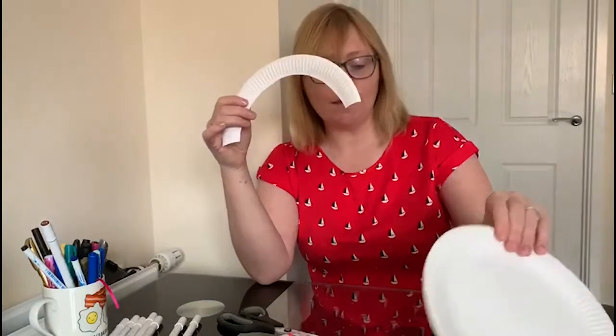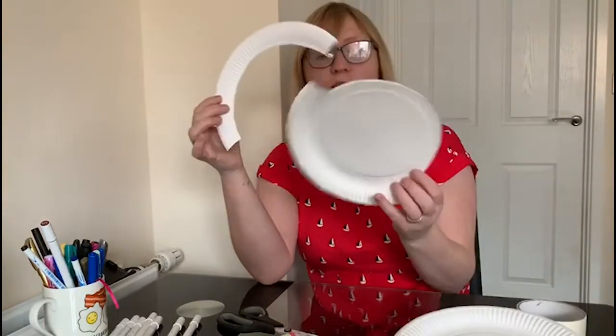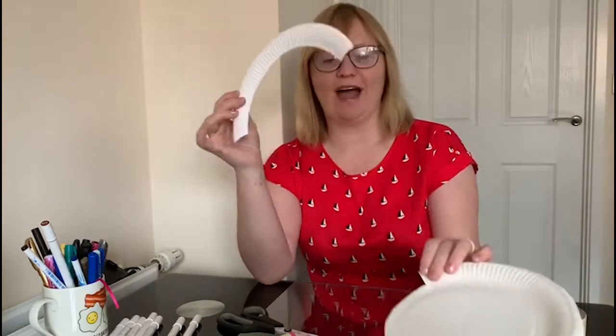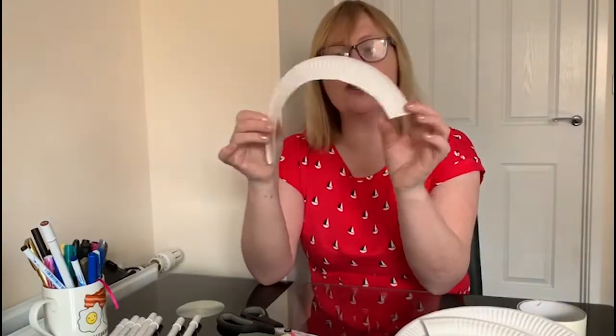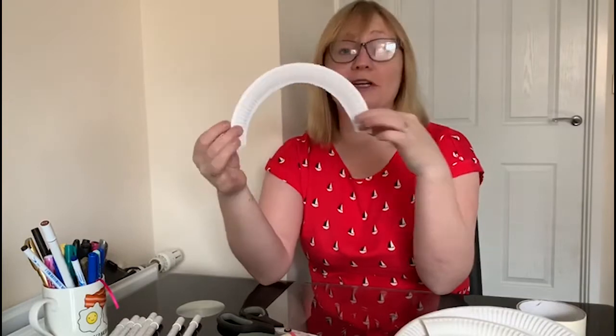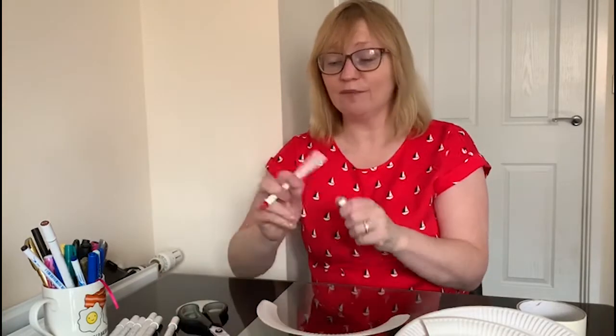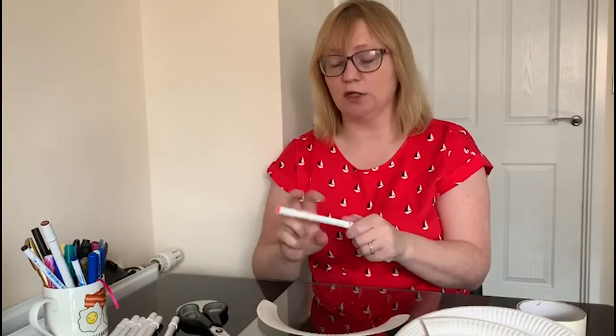We're going to start by cutting out from a paper plate around the edge, so you're just cutting around the edge like so. That's one I've made earlier. Then all you're going to do is get this shape, which looks like a rainbow, and get your felt tips and colour it in. You could do this any way that you wanted.